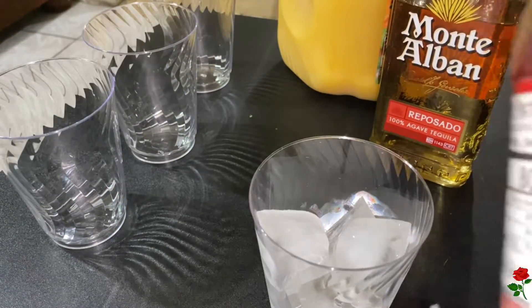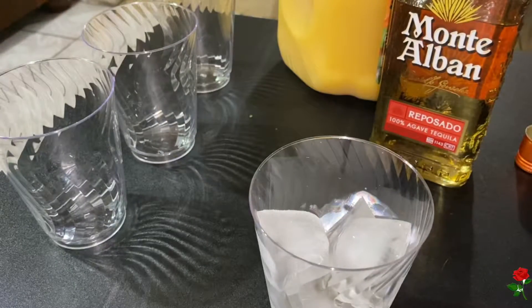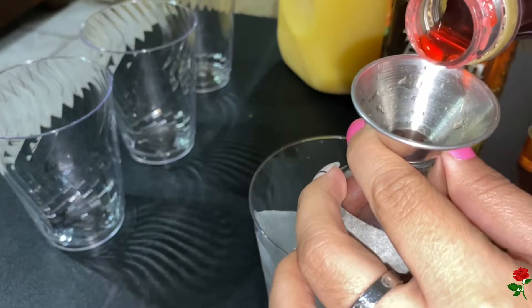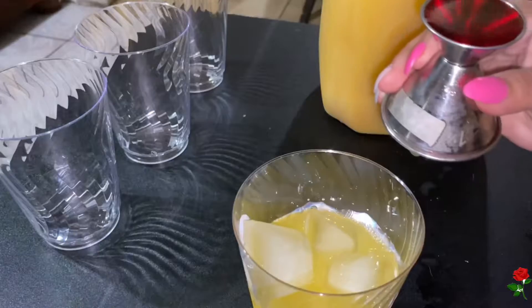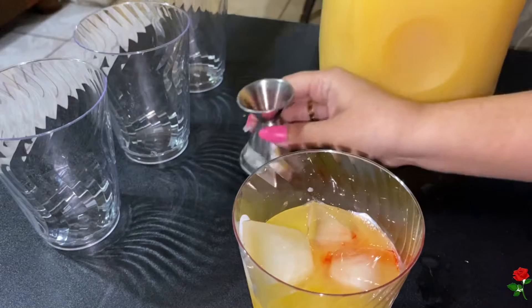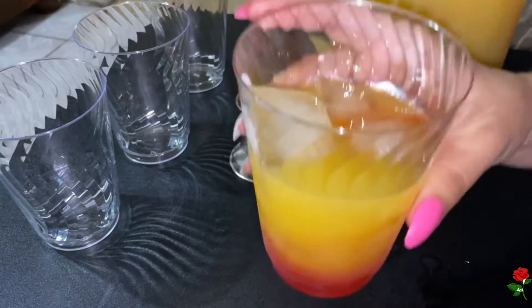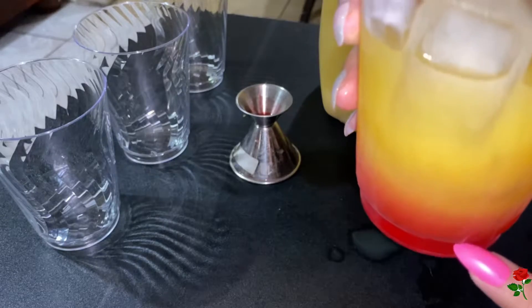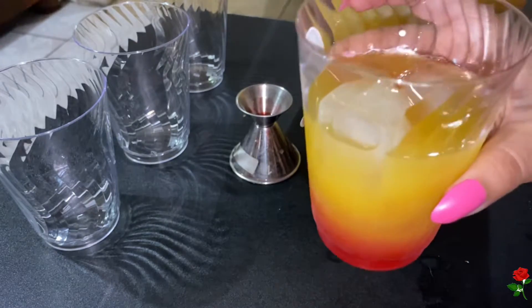We're going to be adding a half an ounce of the grenadine — it's marked right there as you can see. Just like that, the aesthetic of it — as you can see, the grenadine floats to the bottom, it doesn't mix. You serve it like that, you don't mix it, and this is our tequila sunrise.